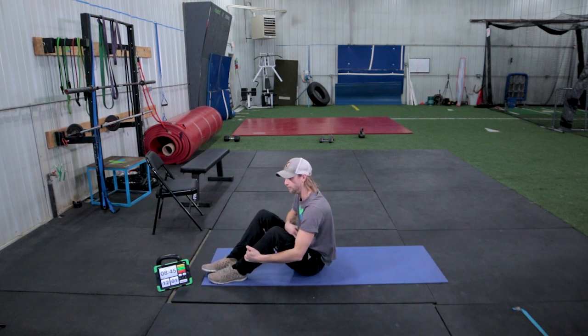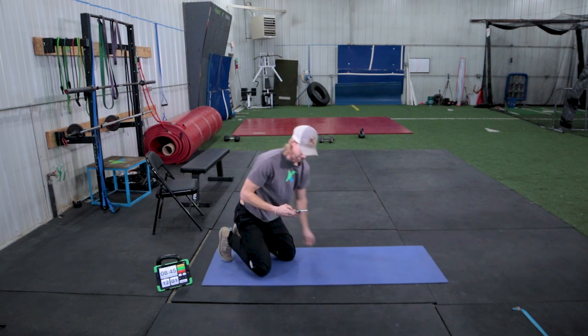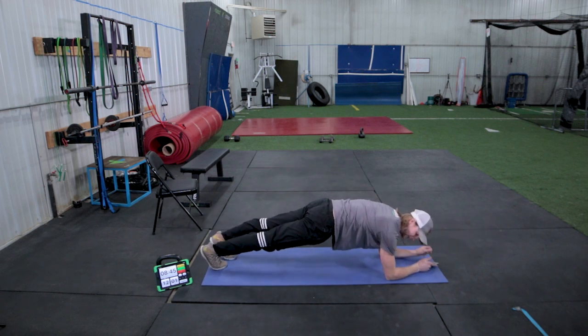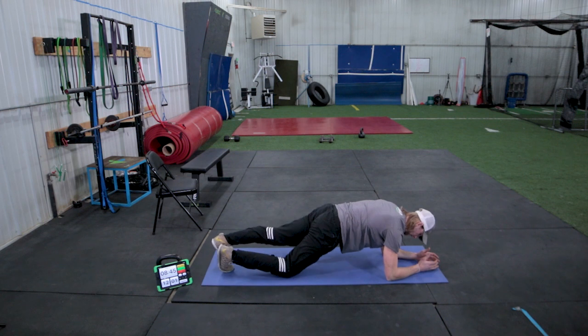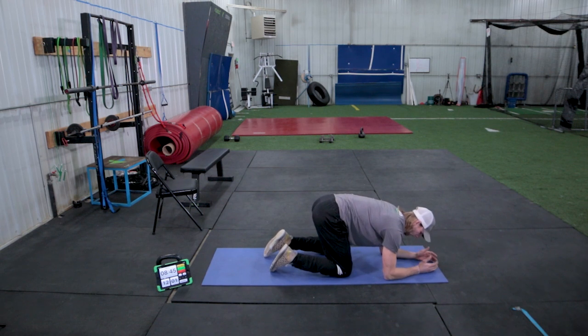Right after that, we're going to continue prepping our core with a plank — a one-minute plank. Your elbow is right underneath your shoulders and you have no sway in your low back; you want a nice flat back. If the plank gets too challenging, just drop your knees straight down to the ground. Don't step all the way up — that's not going to be a lot of work.